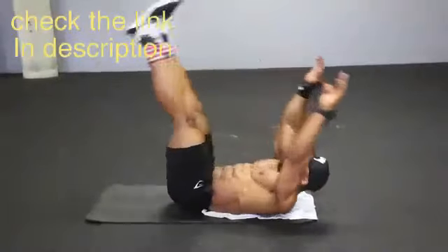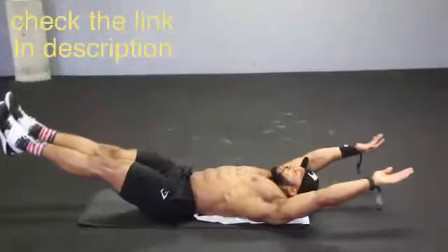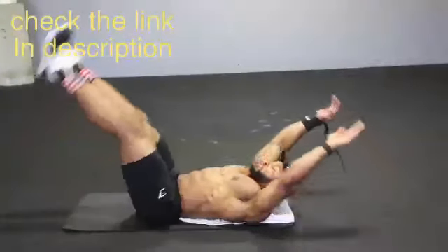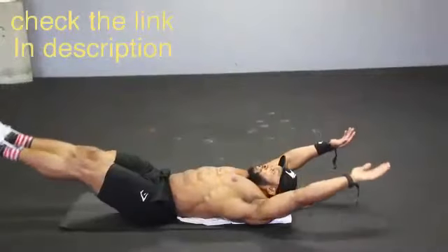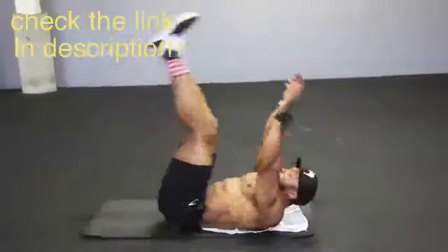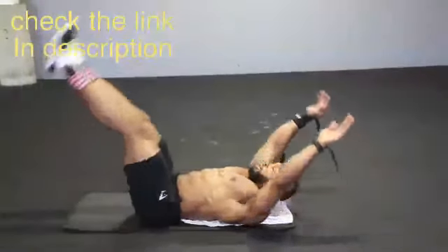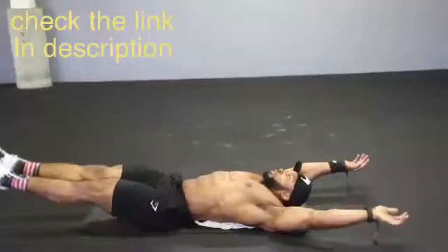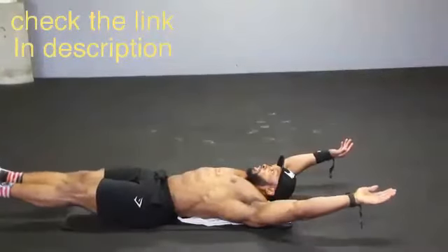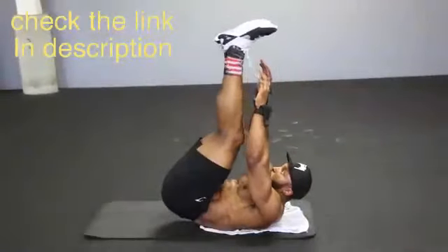Next we have the v-ups. You start with your feet off the floor and your hands off the floor, and you slowly bring those two together - feet and hands meet each other at the top. Breathe in when you're down and breathe out when you come up, squeezing your abs at the top. Keep the tempo nice and controlled. No rushing the movement - that's one of the most important things when it comes to core training.